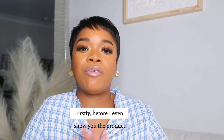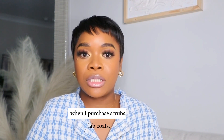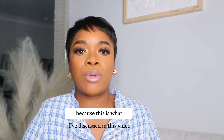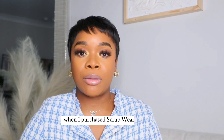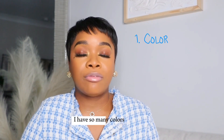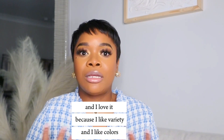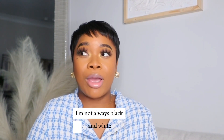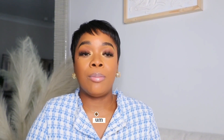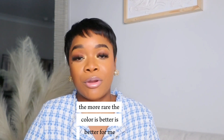Before I even show you the product, I want to first talk about the things that I look for when I purchase scrubs, lab coats — primarily scrubs because this is what I'll discuss in this video. When I purchase scrubwear, the first thing I look for is color. I have so many colors and I love it because I like variety. I am not always black and white. The more vibrant the color, the better. The more exciting and rare the color, the better for me.